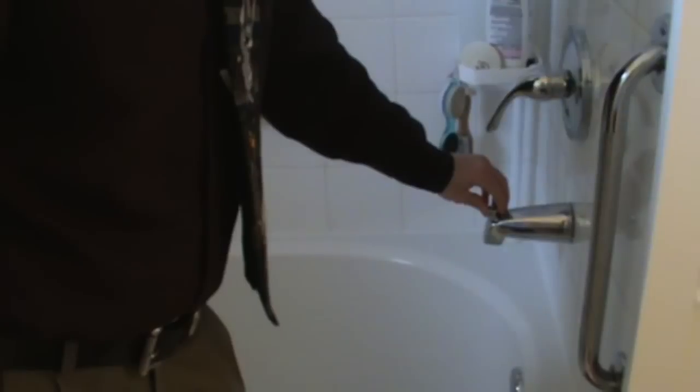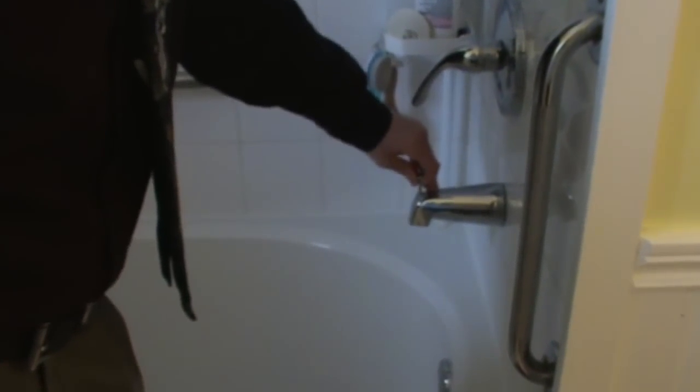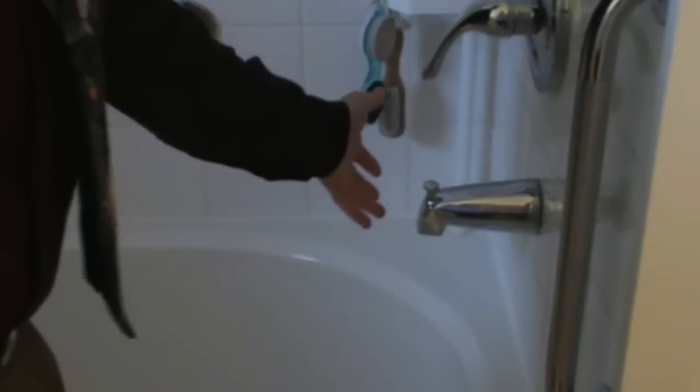If you see over here, we have a bathtub faucet. In time these things get full of lime or whatever, and they get friction because there are plastic parts inside, and they get stiff to pull up and then stiff to push down.